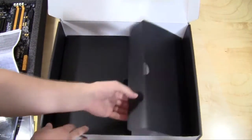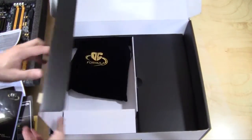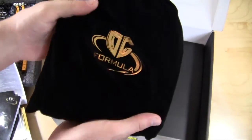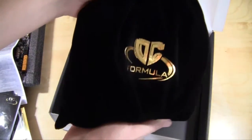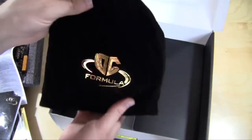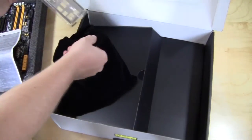On the opposite side there's a really cool little accessory bag that says OC Formula right on it. Opening it up, it should have all of the accessories inside.